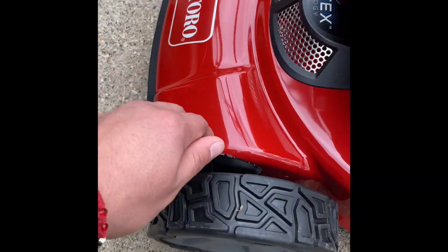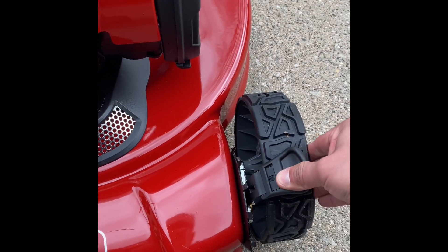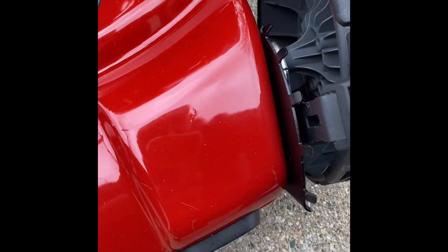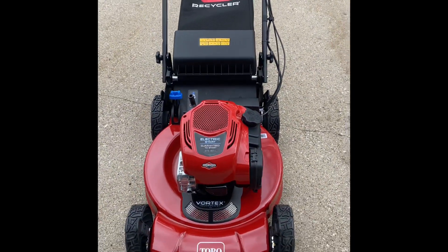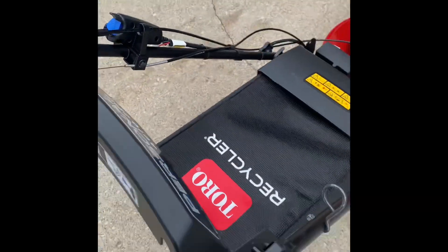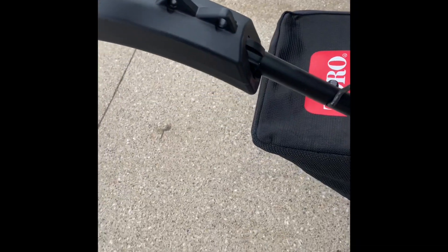The wheels — you can adjust them without any effort. Just pull this to the side and go up and down depending on which setting you want. I can't really do it with one hand, but with both hands it's pretty easy.